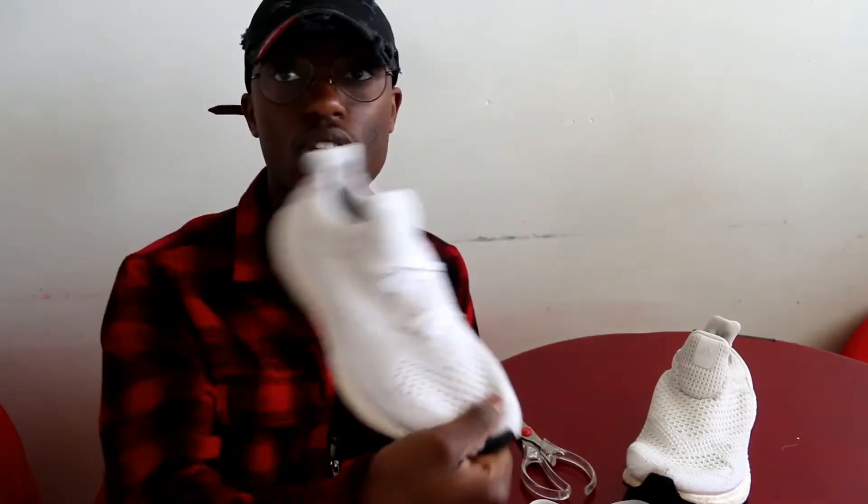Before I continue, I just want to big up my boy GFrez for hooking me up with this cap — it's kind of fuego, and it means fire in Spanish I think. So the topic of this video is basically just showing you how to uncage your Ultraboost.